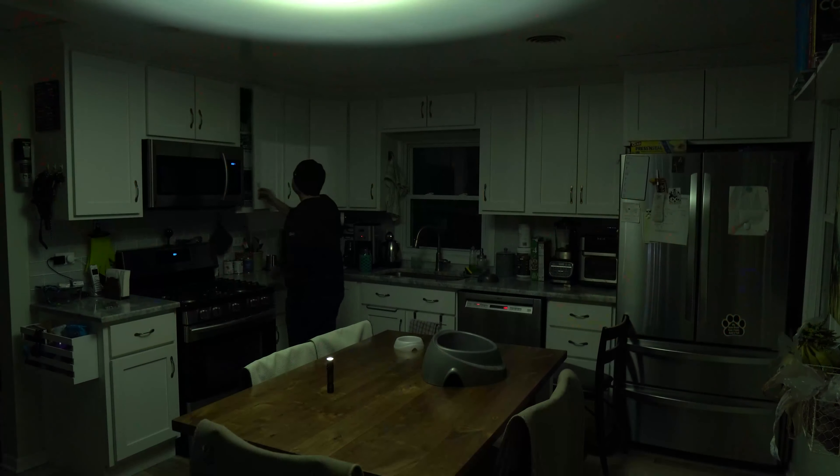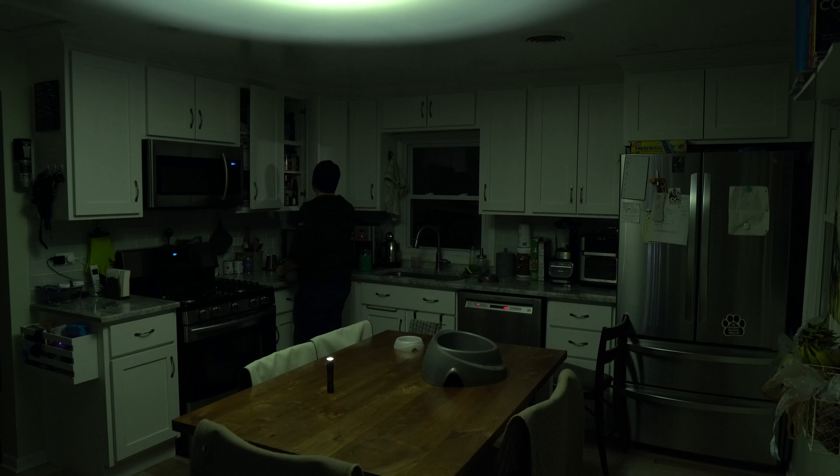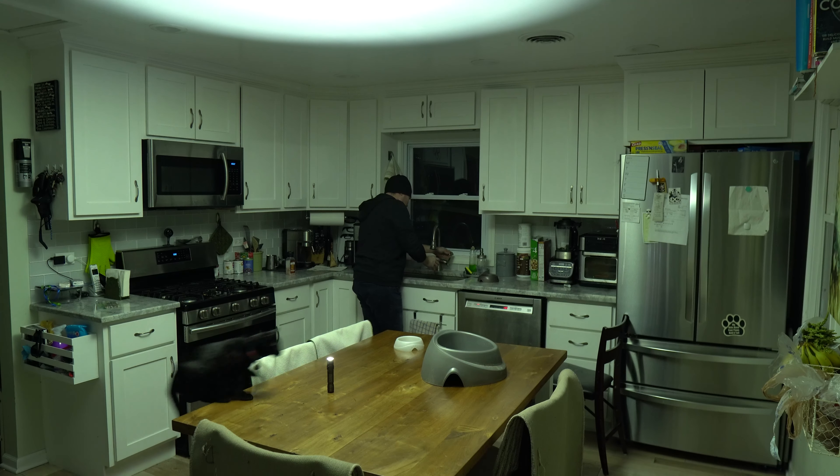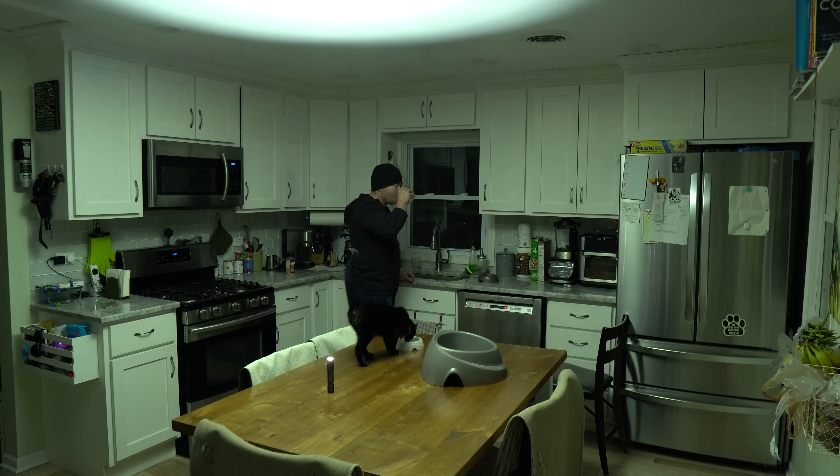I also wanted to see how well it illuminated a room when stood upright — something useful in a power outage. On low, 33 lumens doesn't provide much more than mood lighting, but if you need to conserve battery it's probably enough to get by. Medium produced ample light to work by, and I wouldn't need to worry about the light overheating and stepping down, getting a solid four and a half hours at that setting. On high, it was nearly as bright as if the lights were on in the room, though after a couple of minutes brightness would decrease to a little over 600 lumens — still twice as much as medium, but with only a couple hours of run time remaining.